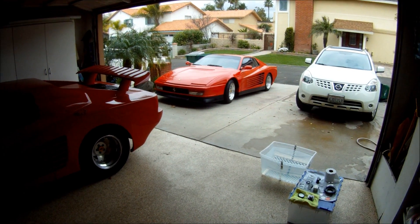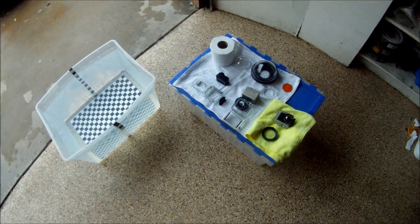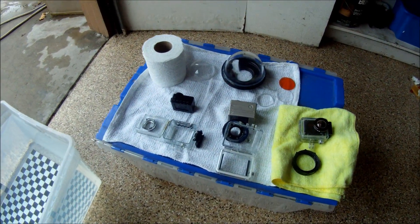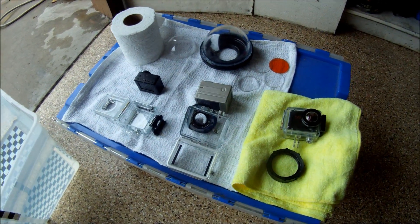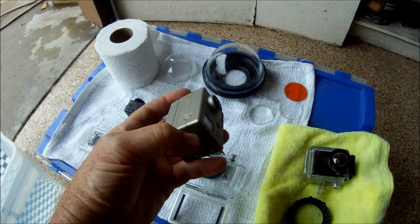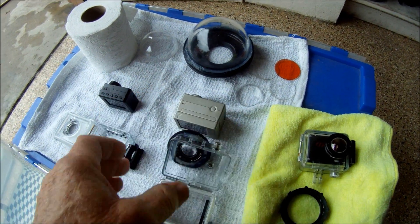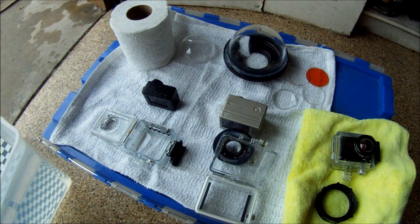Welcome to Lake Forest, California. You are looking at my garage test setup for evaluating different lens combinations on the GoPro camera, which has a fixed focus lens and unfortunately does not give you clear pictures underwater with the housing as it is delivered.